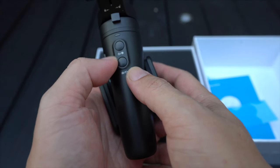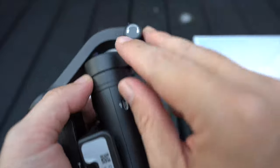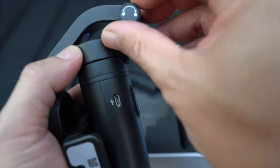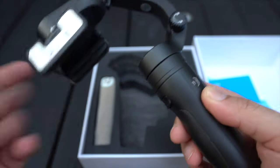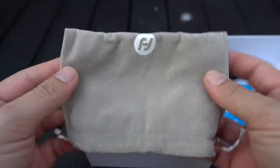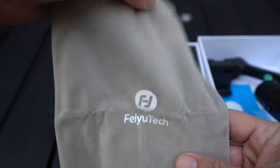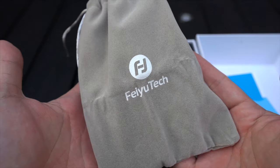There are two buttons on the front for power on/off and recording. There's a lock which holds the gimbal in place, and you can unscrew it to use the gimbal. It also comes with a carrying pouch — you can fit the gimbal into it after folding, and it will fit perfectly. You are able to carry this bag in your pockets.